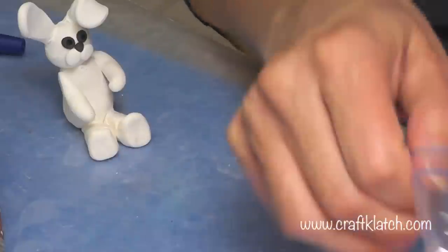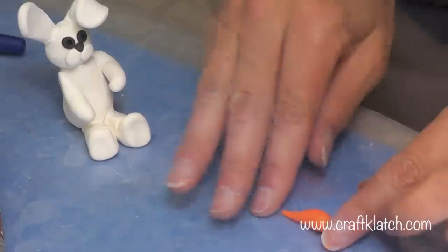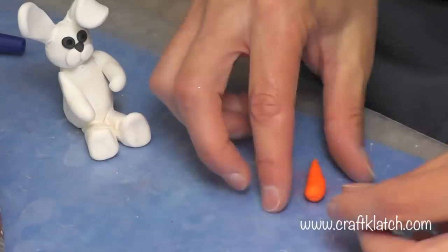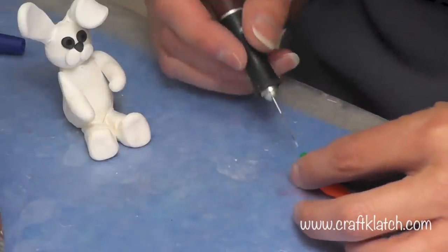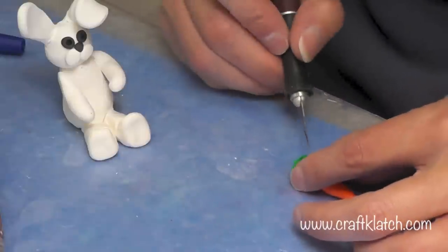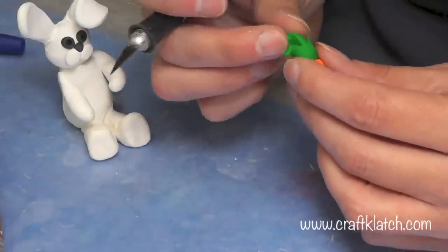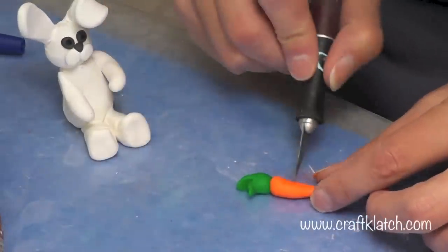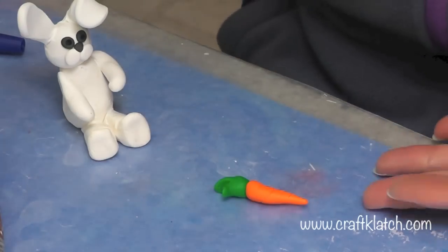I'm going to make a little carrot for him as well. I have a little bit of orange and I'll need a little bit of green — just create the shape of a carrot and stick the two together. I'll take my craft knife and cut like this so the top can spread apart and look more like the top of the carrot. Then I'll put the little stripes into the carrot on both sides. And we're going to bake all of this.